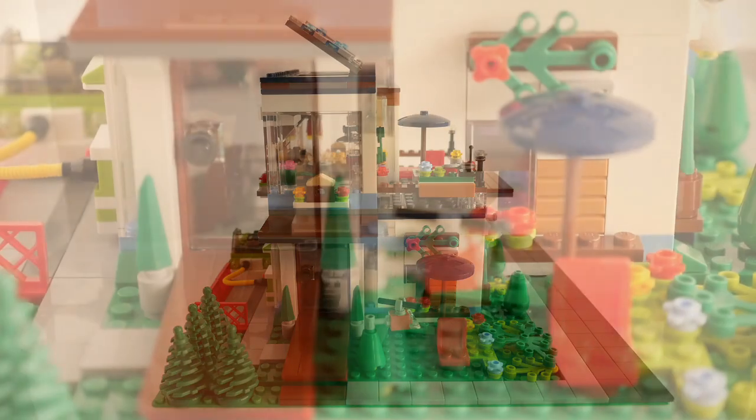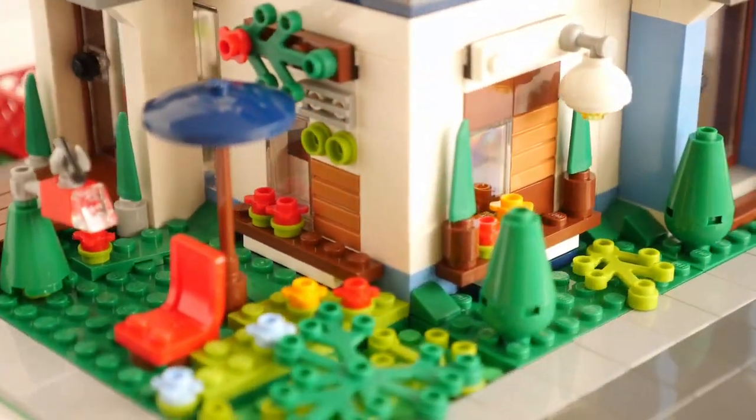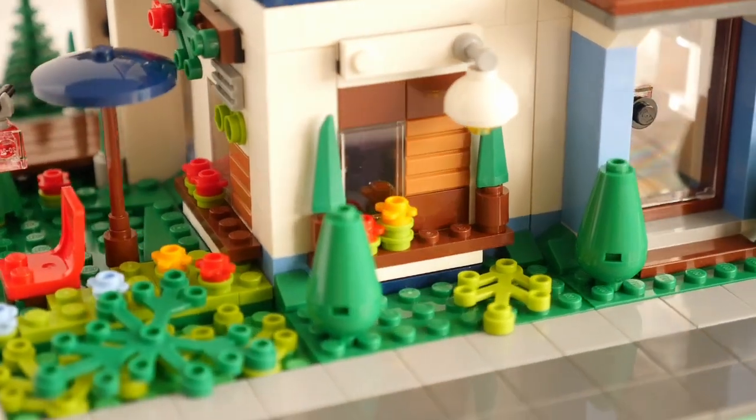I made a little place to sit in the front garden using some of the original parts, and I also added foliated pieces from my own collection to give the ground some texture.